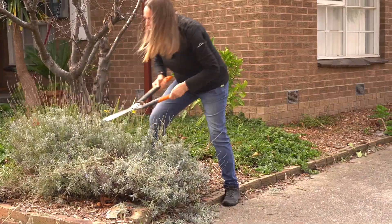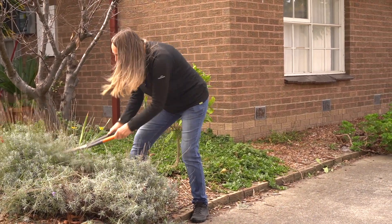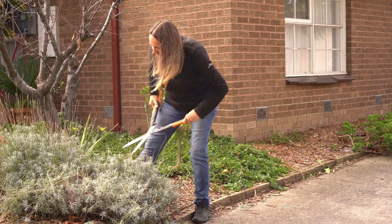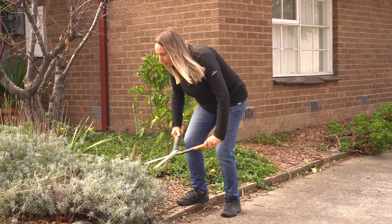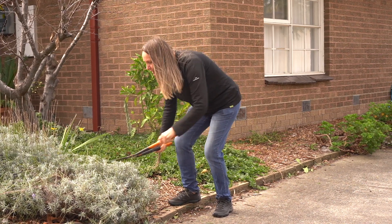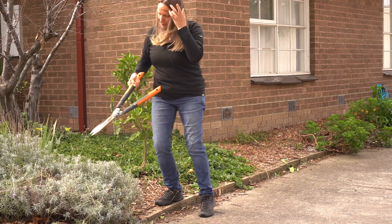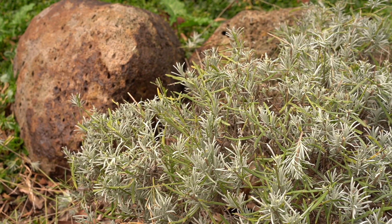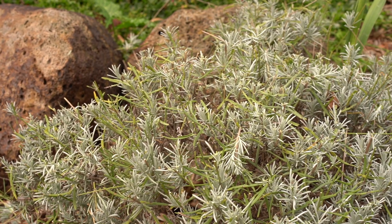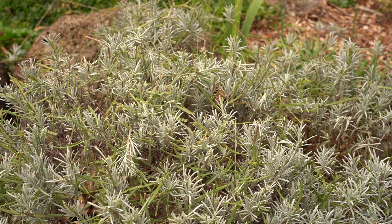You can actually prune your lavender twice a year — you can prune it when it finishes flowering, and you can prune it in the spring when it just starts to produce the new tips, but not once it's produced its flower tips. Just once it's produced a few new leaf tips, because that will make it even bushier. When you're doing that you're just tip pruning, just a little tiny bit.